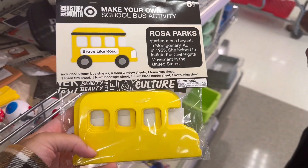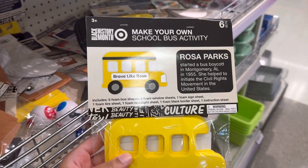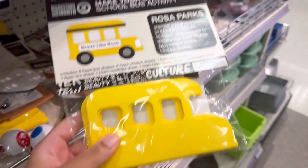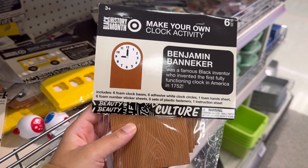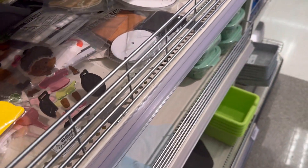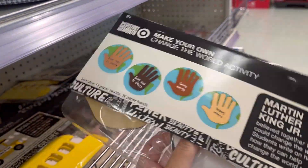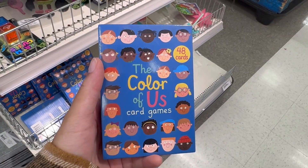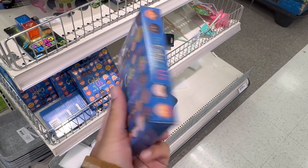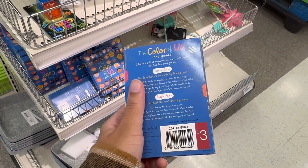They got some Black history stuff in here. They have some little things — 'Because You're Brave Like Rosa' — Rosa Parks, baby. It's a pack of six, they're foam. They also have Benjamin Banneker — that's the clock. They have 'Hands in the World' from Martin Luther King, it's a 12 count. They have the Color of Us card game — it's 48 cards, a pairing and matching game, for $3.